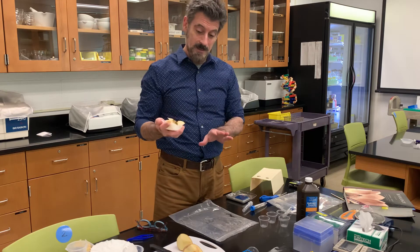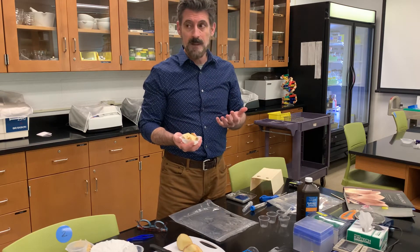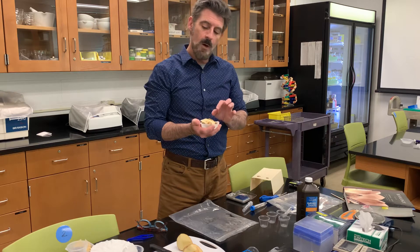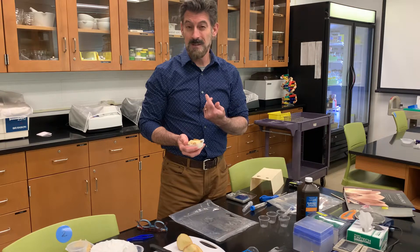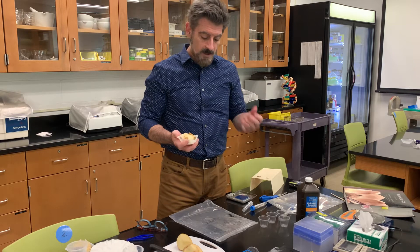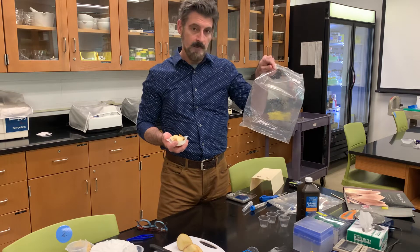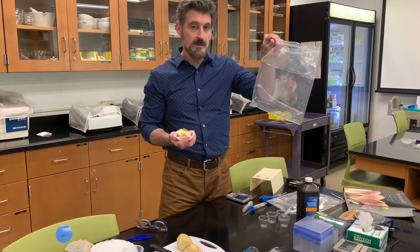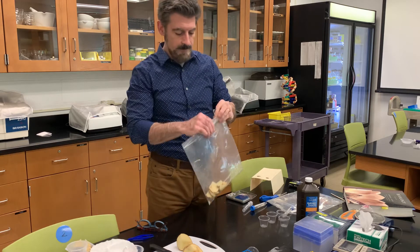Now, the instructions say to put this in a blender with 50 milliliters of water and blend it. If you don't have a blender, you're not going to go buy one. Also, with a small amount of material, sometimes the blades don't touch it — you'd have to increase all the material to get it to work. A simple alternative is to just take a Ziploc bag. You could use the bag your kit came in, or get another smaller Ziploc bag. Take the potato, put it into the bag, and seal the bag.